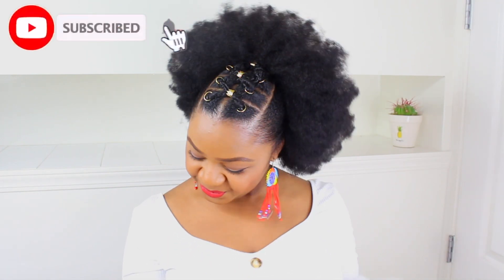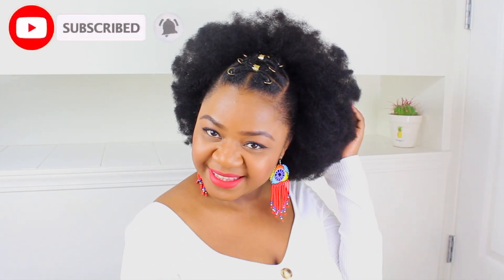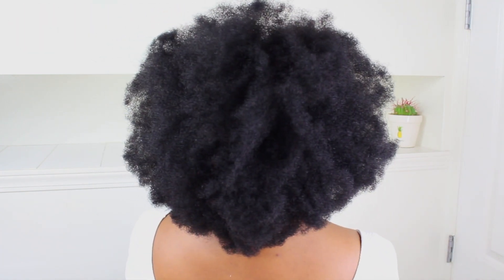That's it for the video, guys. I hope you enjoyed it — if you did, don't forget to leave a thumbs up and leave a comment down below. I hope to see you on Wednesday when I'll be uploading the next video. Have a lovely week and I will see you guys next time, bye!